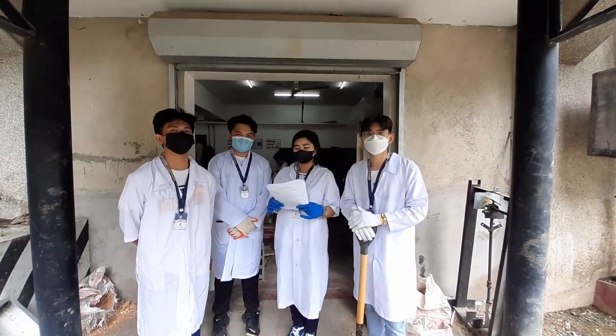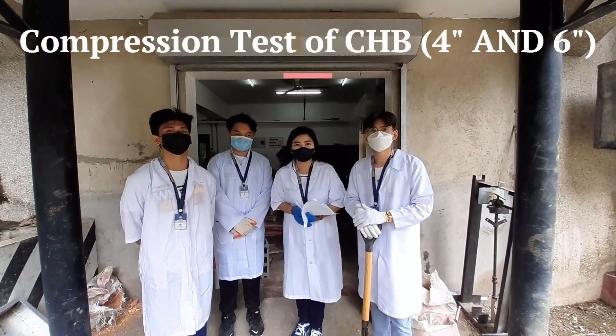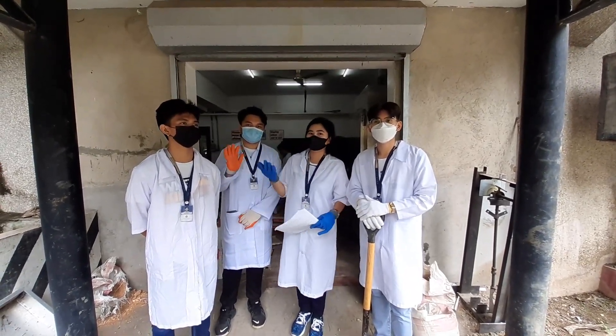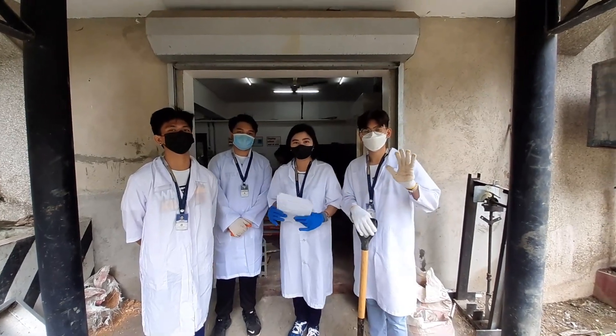Good morning everyone. We are going to do experiment number four, which is the compression test of concrete hollow blocks — four inches and six inches. I am here with Pertz, Aljay, Keziah, yours truly, and Vince, and we are group number one.